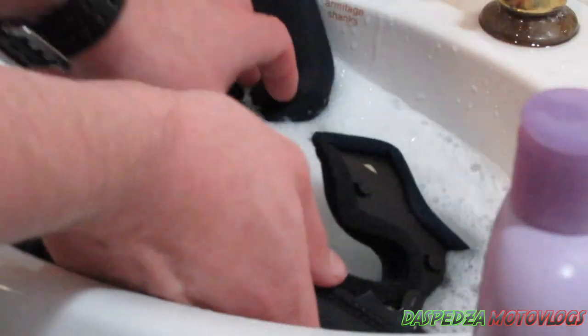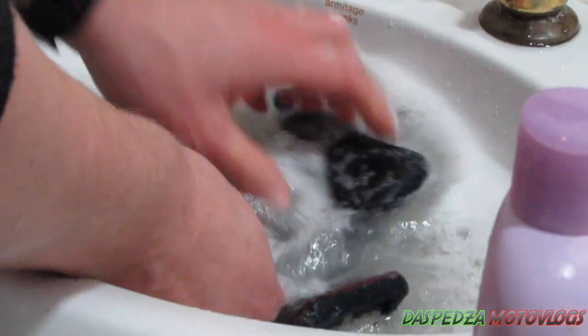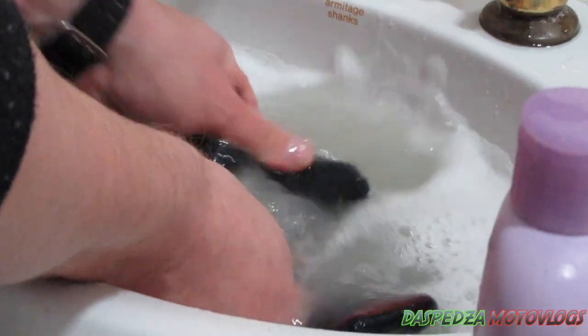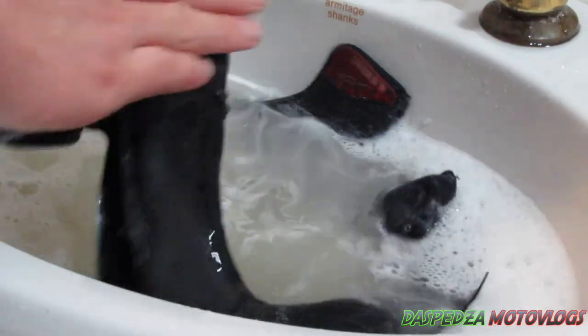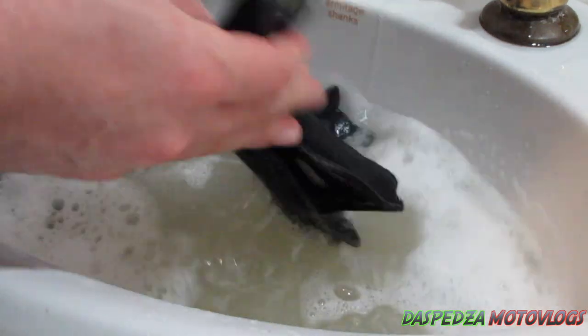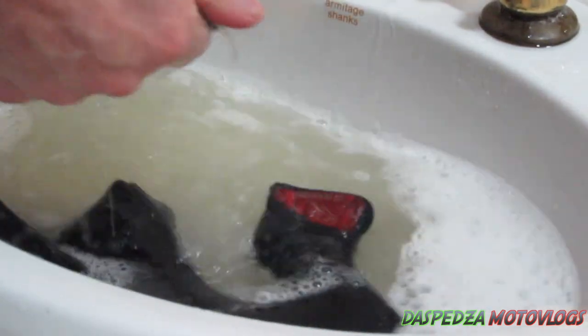This stuff smells good too, so when your helmet is washed it actually smells nice and it doesn't burn your eyes. Grab the neck roll and put it in the water — just massage it, run your hands over it, and try to get all the sweat, grease, and dirt off. If you're a dirt bike rider, all that sort of stuff comes out too. Add more soap if needed, and just spend however long it takes to give it a good scrub.